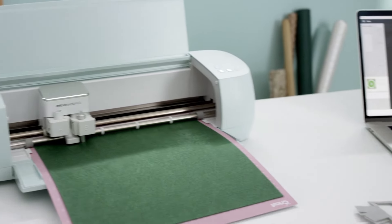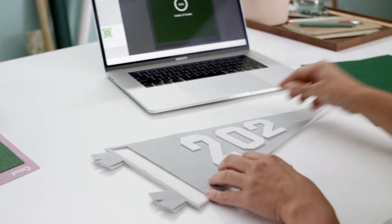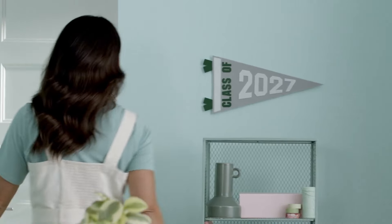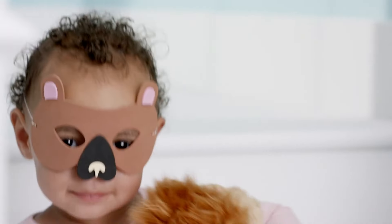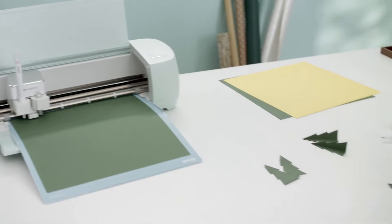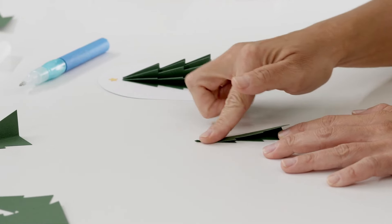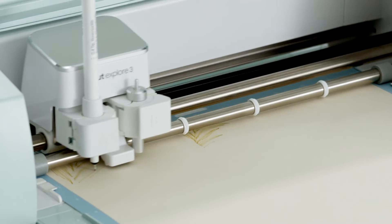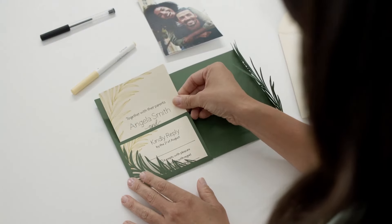It also cuts materials like felt and foam for a swag that's full of spirit and the cutest critter creations. It creates perfect fold lines for that extra pop of personality. It writes and draws too to get the word out in style.